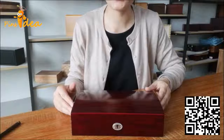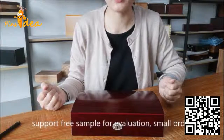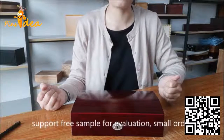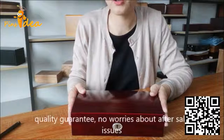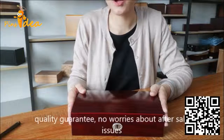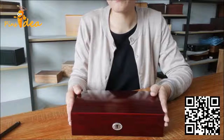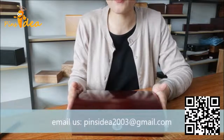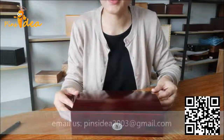If you have interest in this box, please feel free to contact us. We support small orders and free samples for evaluation, and we have a quality guarantee policy to support customers, so no worries about after-sale issues. Just try and contact us, we will be very happy to hear from you. Let's see you next time. Thank you.